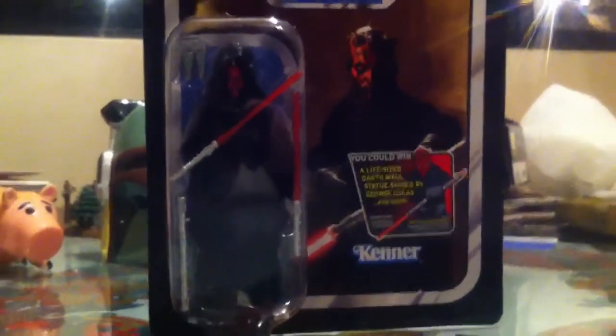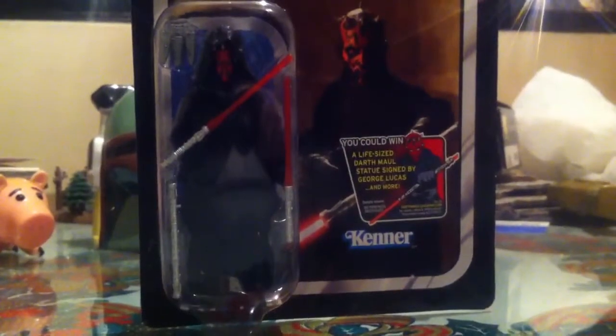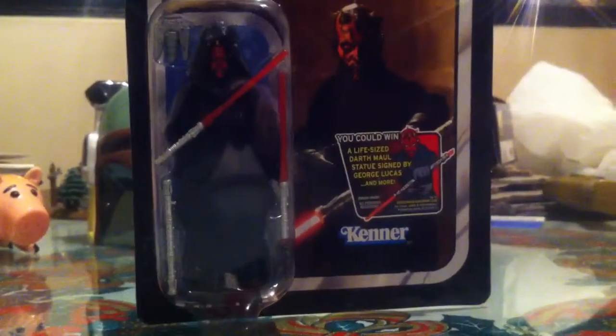Hey guys, welcome to another Star Wars Figure Review. Today we're going to take a look at an out-of-date, or kind of old figure, but a really cool one nonetheless. I'll talk about none other than the Dark Lord himself, Darth Maul.